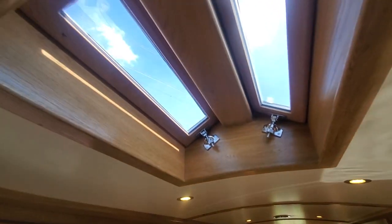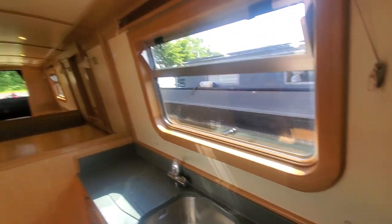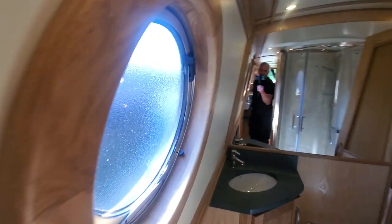We have the pigeon box which you can undo and let some air in. With that and the extraction, you've got no problems at all. You can also get bungs for these and even black them out. It's got oak-lined Venetian blinds on all four windows.